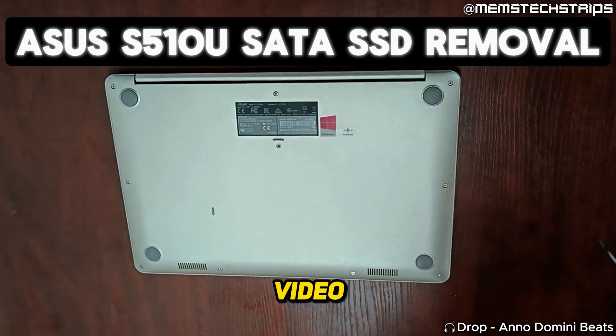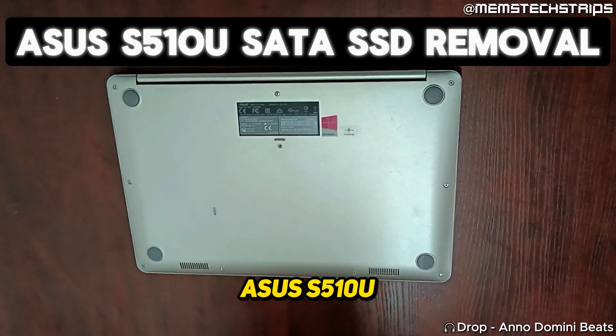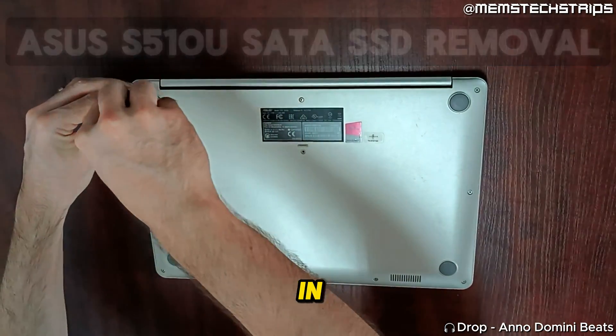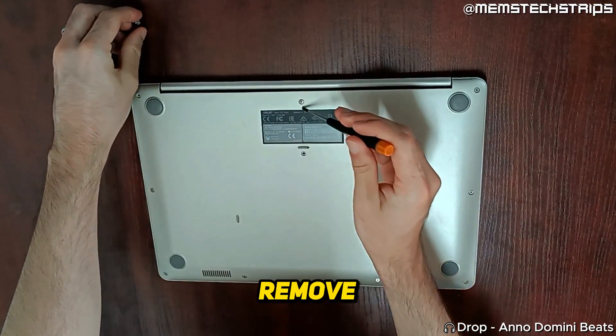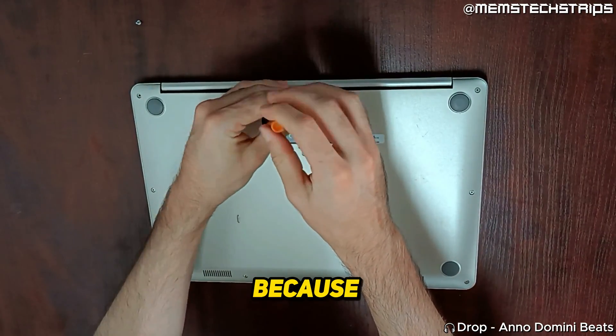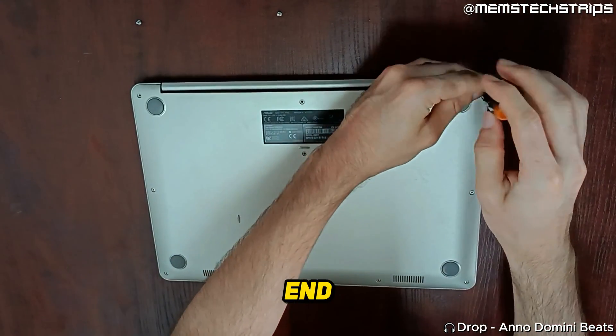Welcome to this laptop disassembly video where I'm going to be showing you how to disassemble the Asus S510U laptop. In this particular video I'm doing the disassembly so I can remove the SATA SSD, because this laptop isn't working anymore — and you'll see why at the end of this video.